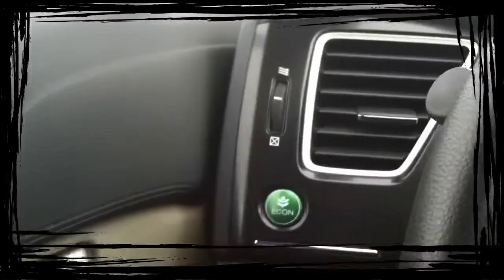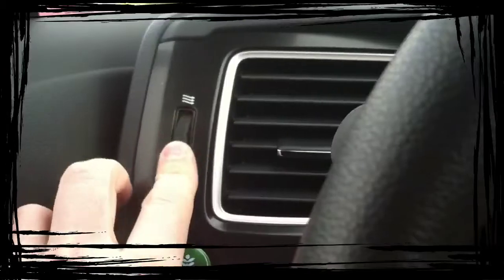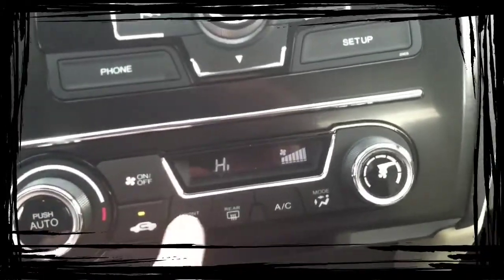Starting from the driver's side over, this button right here is your open and close vent. This vent and that vent over there are the only ones that have a manual control. The rest of the vents are controlled down here, so you can basically pick the view you want — where you want the flow to go.